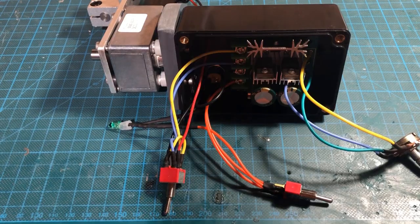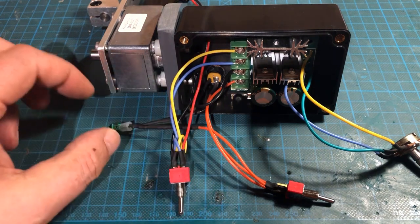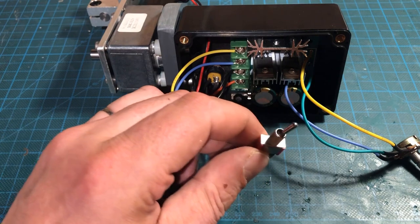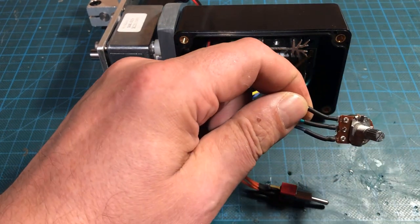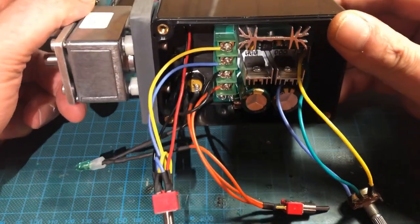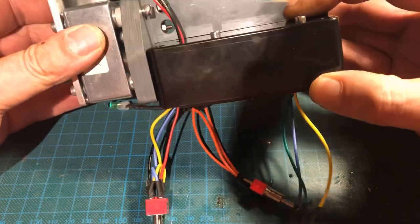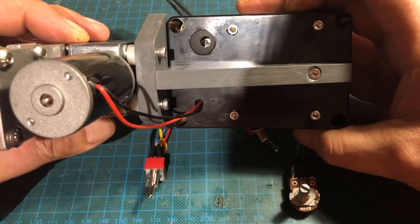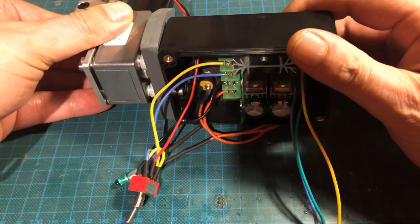Then I wired everything up. The stirrer is powered by a 12V 5A wall wart with a standard 5.5x2.1mm power jack.